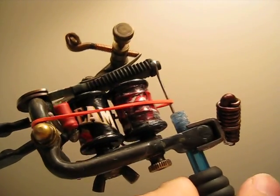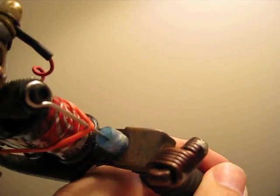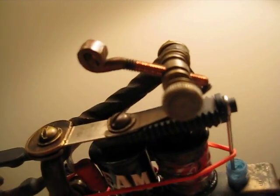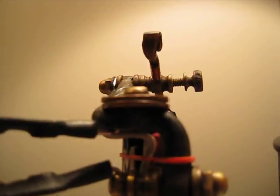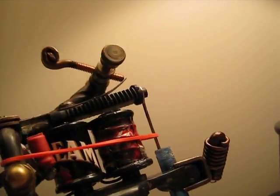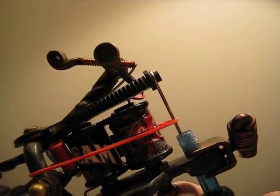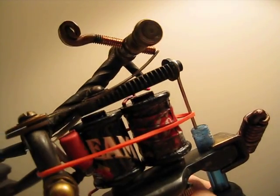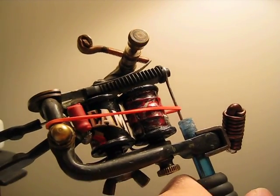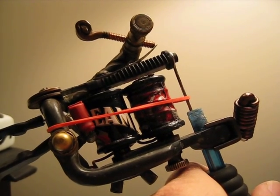It's got a handmade vise screw and a handmade copper contact screw that I made. Both binding posts are handmade by me, frame's made by me, and a 47 capacitor, good for shading. Here it goes.